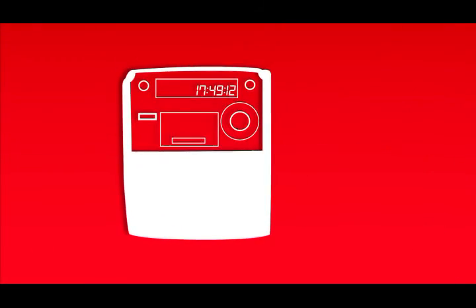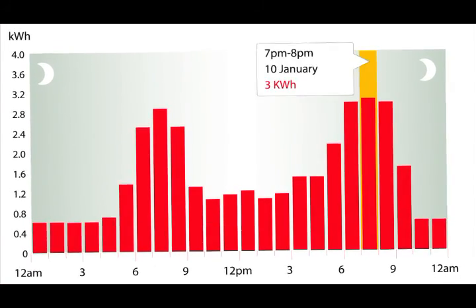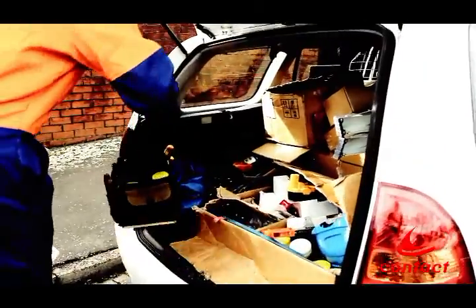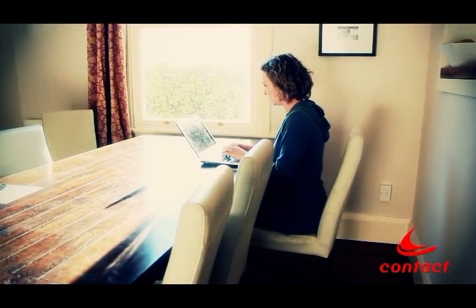Once or twice a day, it will transmit a record of how much energy you've used over a mobile phone network or a wireless one that's been set up by our meter provider. We'll use this information to create your monthly bill and to prepare your own online energy graph. We do need to let you know that we might still need to visit your property to read your meter if the network is down or on other occasions as noted in your letter. And that's it! There's more about Smart Connect on our website and our team are always happy to answer any questions you might have.